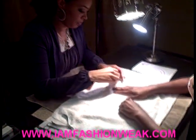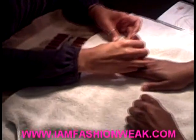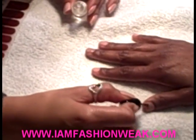Alright, we're going to start off by dehydrating the nail. What Brittany's putting on is a bond aid, which basically just takes all the moisture out of the nail so that the Minx actually adheres to the nail.